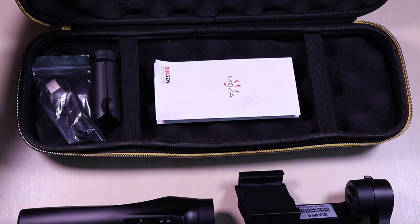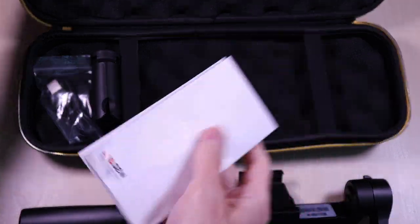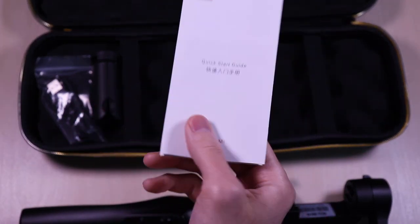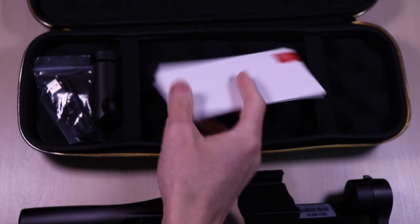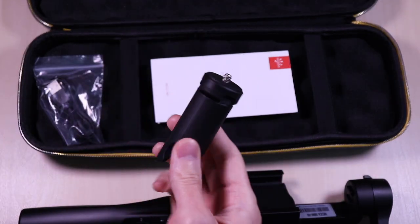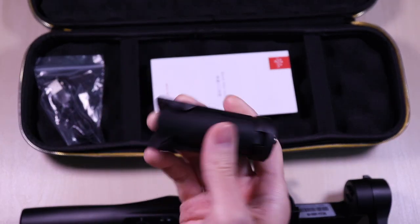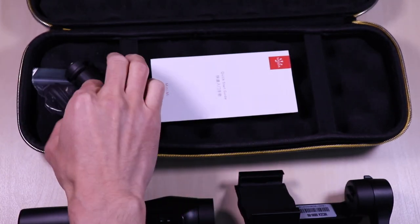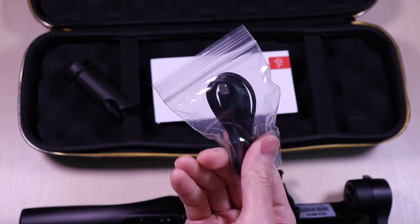The Mini-Me comes in a very nice case. Inside you get the user guide, a tripod, and a micro USB charging cable.